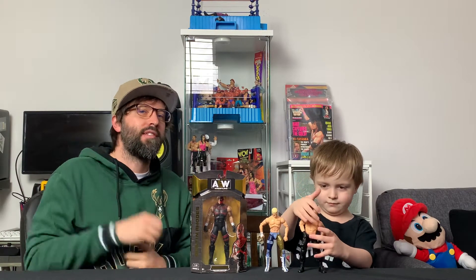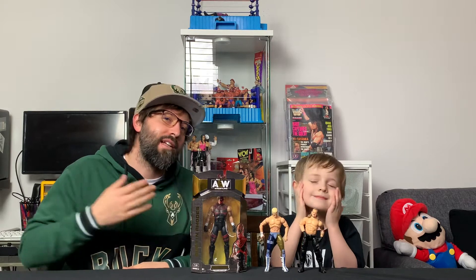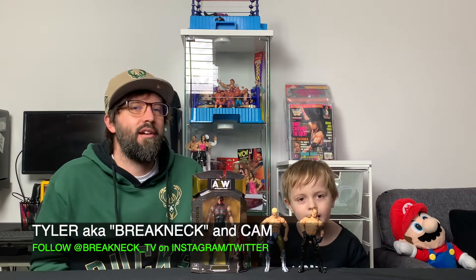What up everybody, welcome back to Breakneck TV — once again here for another unboxing. My name is Tyler, here with my son as always. His real name is Cameron, aka Rat. And once again I want to give a special shout-out to Off the Mat Wrestling — that's offthematwrestling.com — go there for articles, reviews of shows, unboxings, just anything to do with pro wrestling.